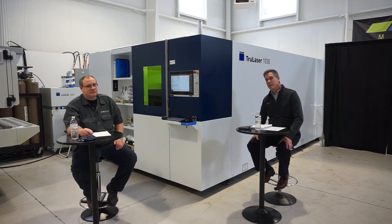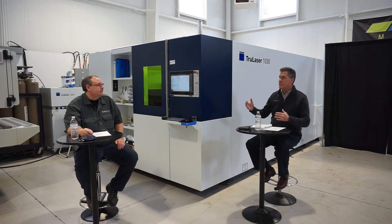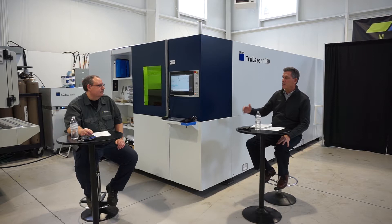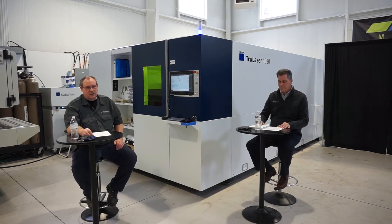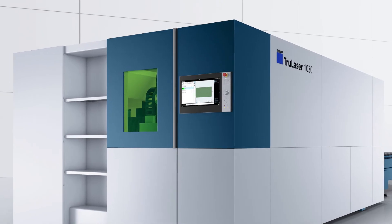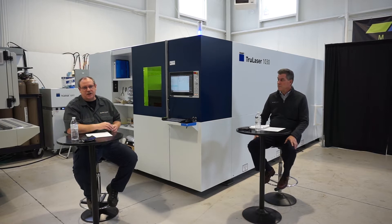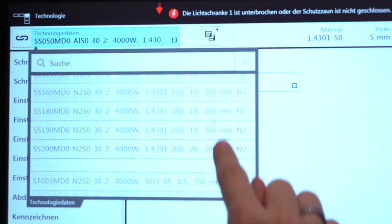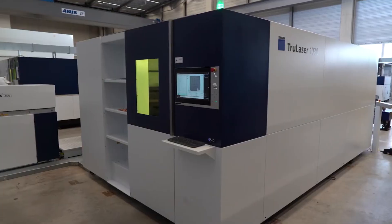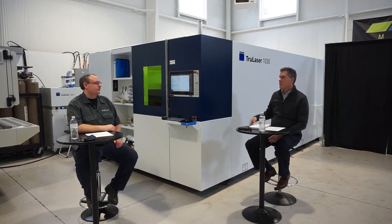The Trumpf laser has many different machines at different platform levels. Where does the 1030 fall into place? The 1030 is kind of the base machine — all the other machines are built off the 1030. The 1000, 3000, and 5000 series all have the same frame, the same control, the same pallet changer. So the 1030 laser is the first platform that we build from.